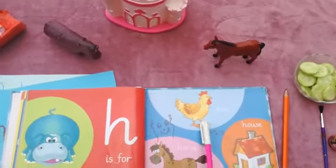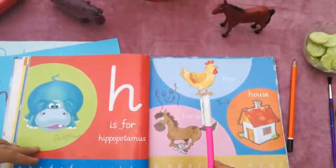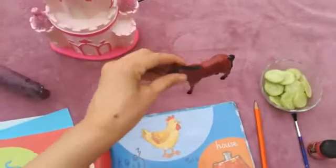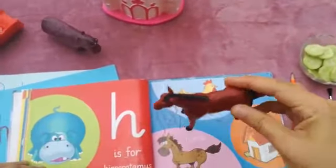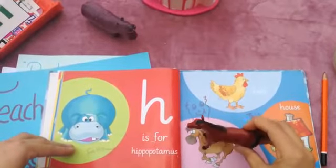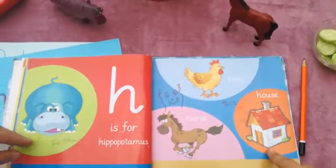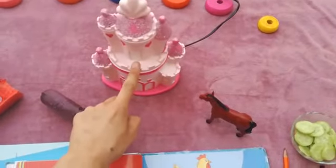And what is this? A horse. What is this? A horse. And what is this? A house — a very nice and little cute house.